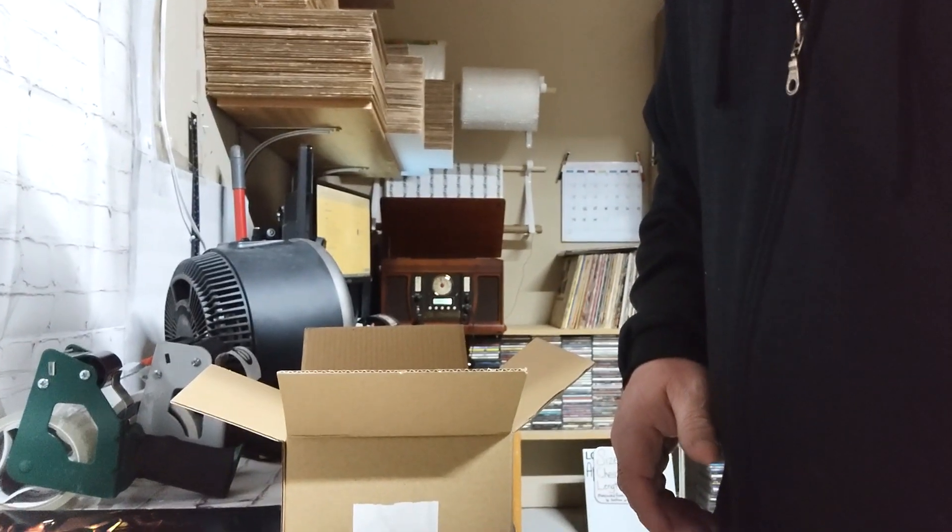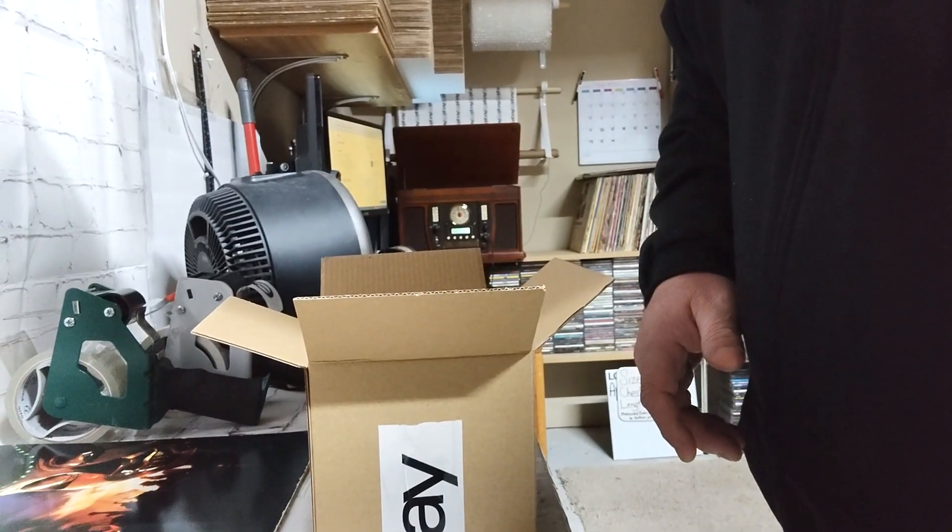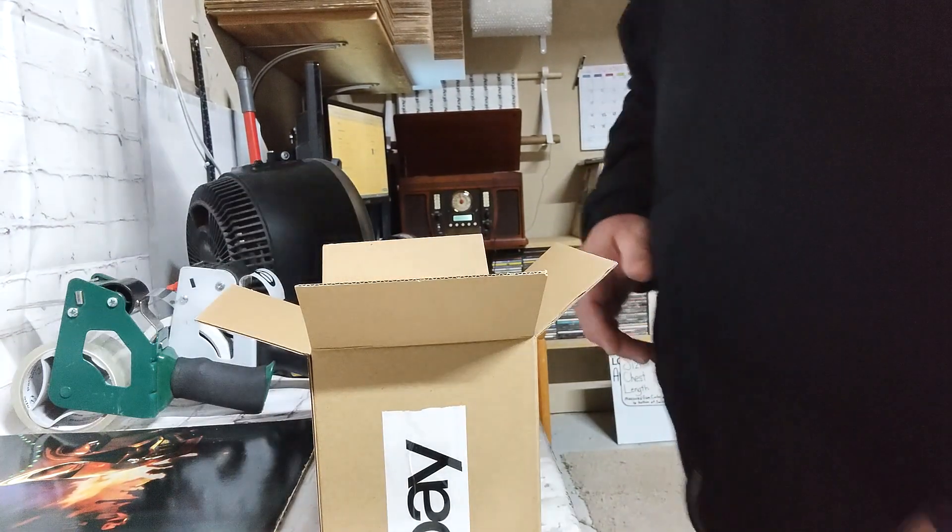Alright, hey everybody — next day, same outfit, same day for me, next day for you. I decided to do a little video on how I pack things. I know some people do it already, but maybe you'll see something different than what I do.